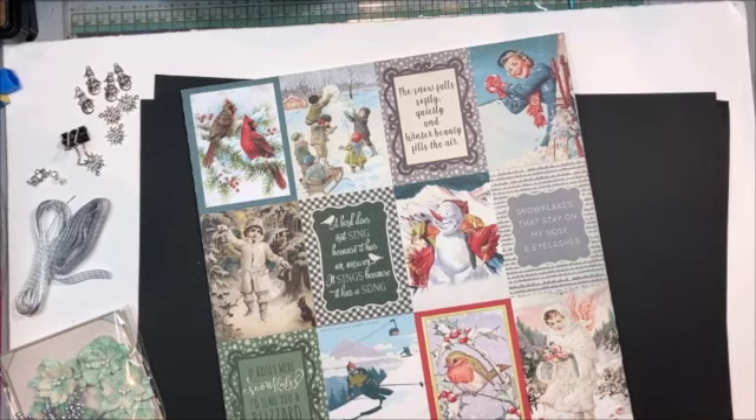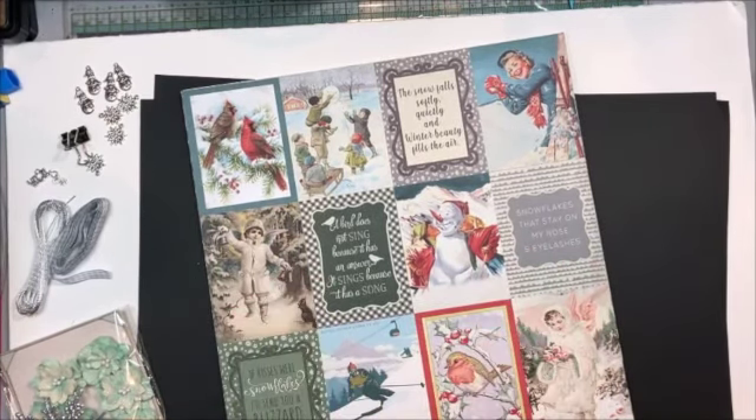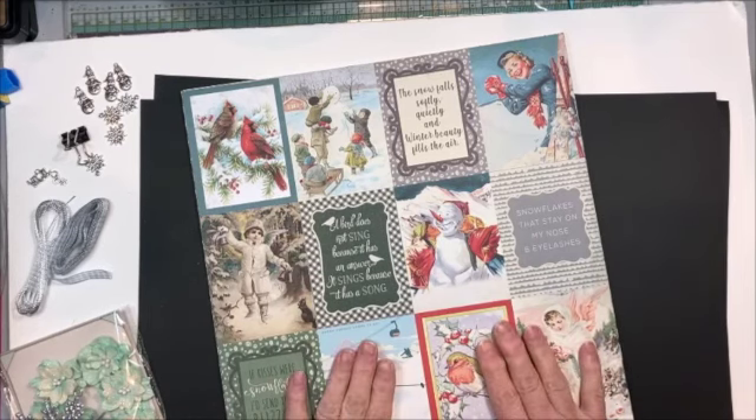Hello friends! Kathy Clement with Kathy by Design for the Button Farm Club. I thought you would like to see what our November kit is going to have in it. This is such a cute kit — I'm really excited.